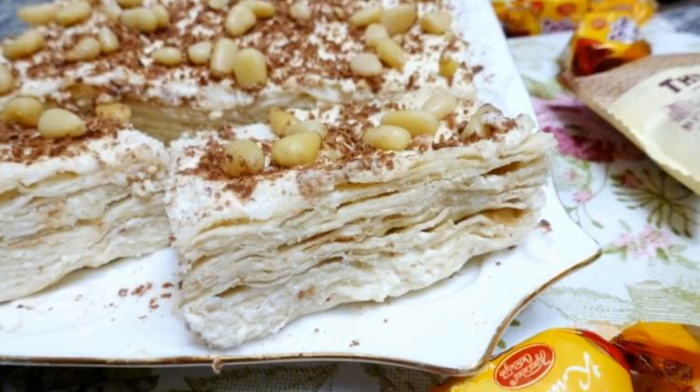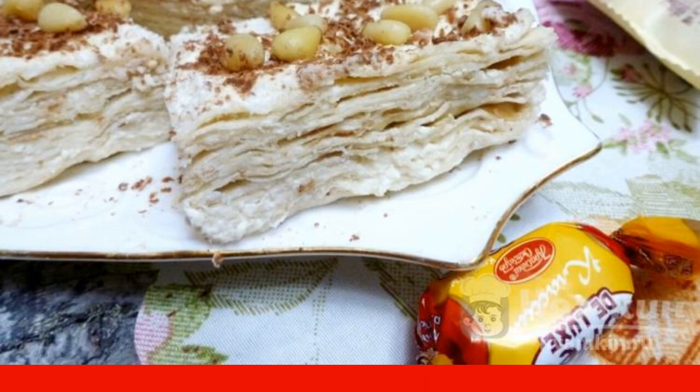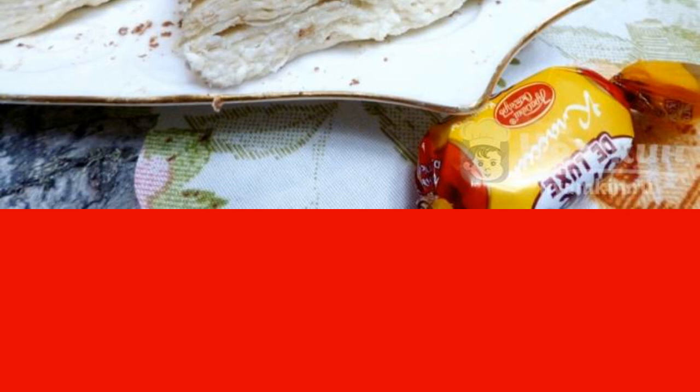A simple pita bread cake without baking is a real salvation for those who do not like to stand in the kitchen for a long time. You won't need an oven for this cake, which means that even students in the dorm can treat themselves to such a treat. A simple pita bread cake without baking is very tasty.